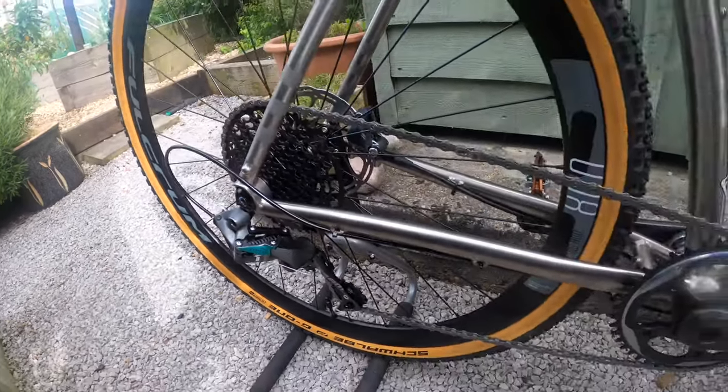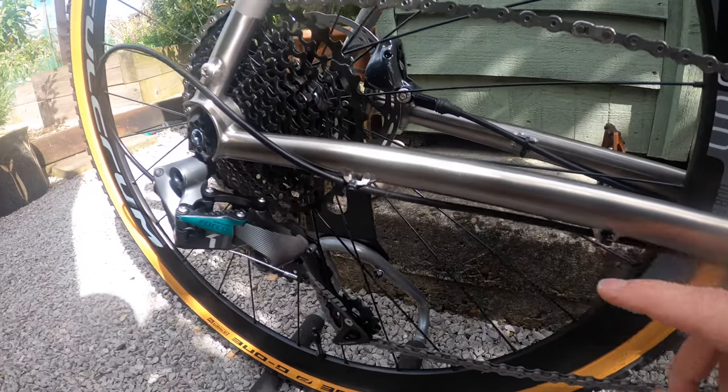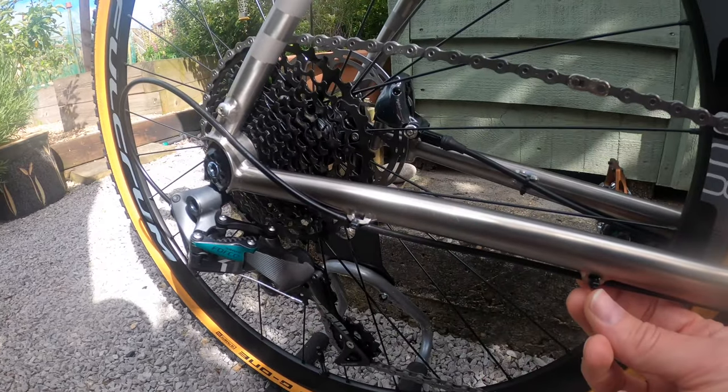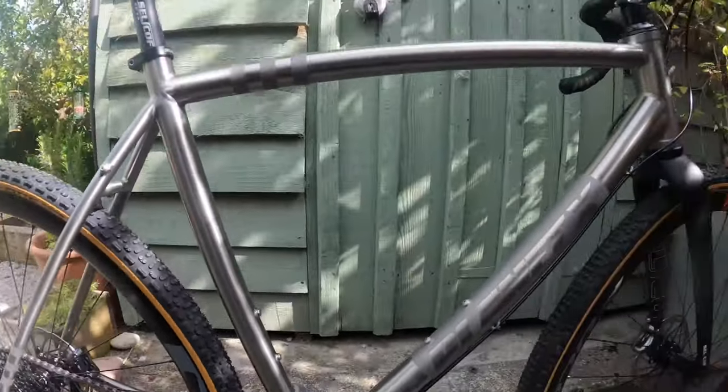Another change from previous versions: the cable clips have been replaced with zip ties, which is fine for what the bike is. The main reason I got this bike was wanting a winter bike that could handle wet and mud. The Cannondale Topstone Sora it replaces was a lovely green colour but got scratched and dinged by stones. Titanium is just a little more forgiving for that kind of use, and as it ages I think the finish will actually look quite nice.